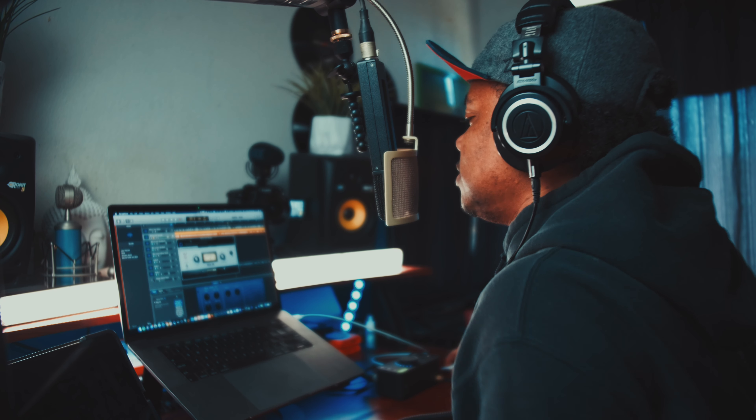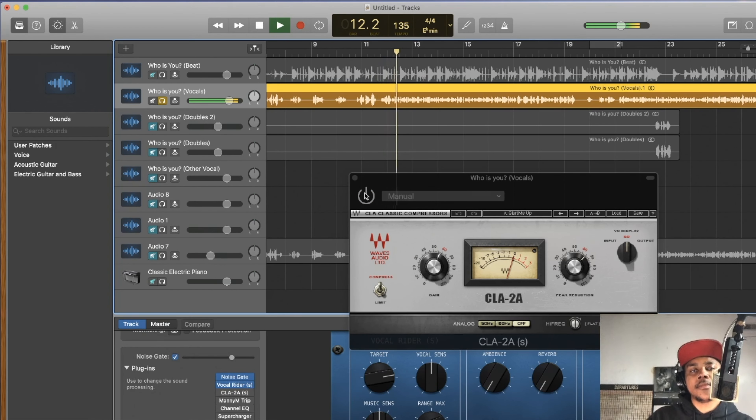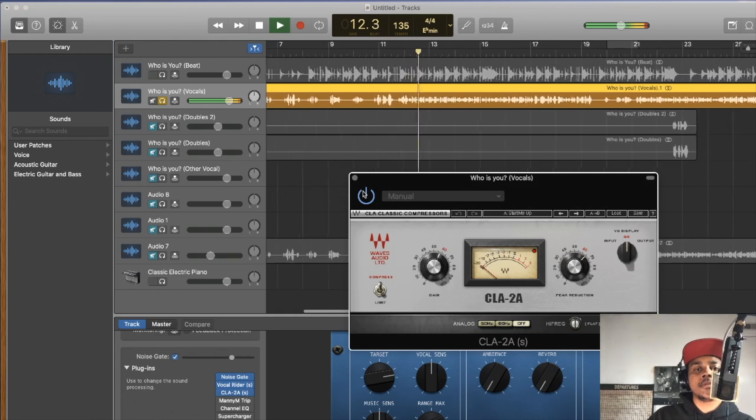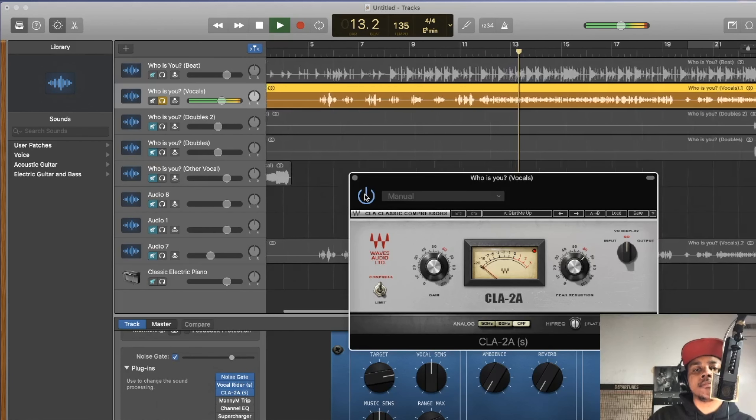Along with the Vocal Rider I always throw on a compressor — I like to use the two together. I use the CLA-2A compressor; you can also use the built-in GarageBand compressor. Here's how it sounds without the compressor... and this is with it. That's a little bit loud, we'll turn it down. The vocal is still sounding tubey and still has that echo, so we have more work to do.